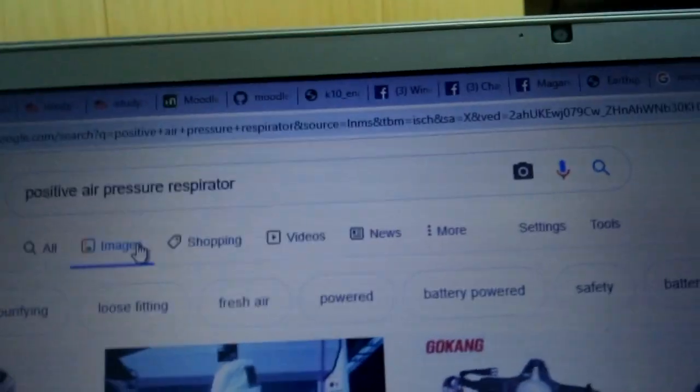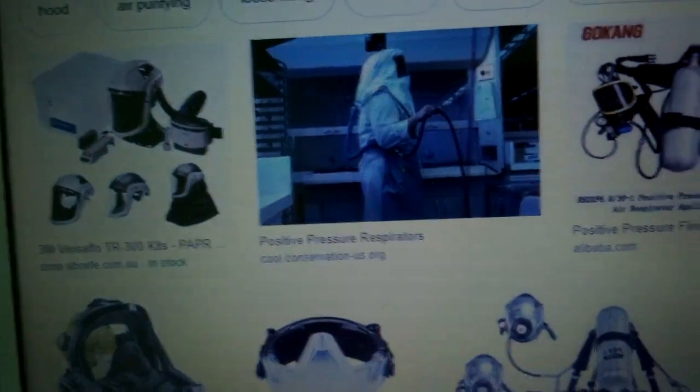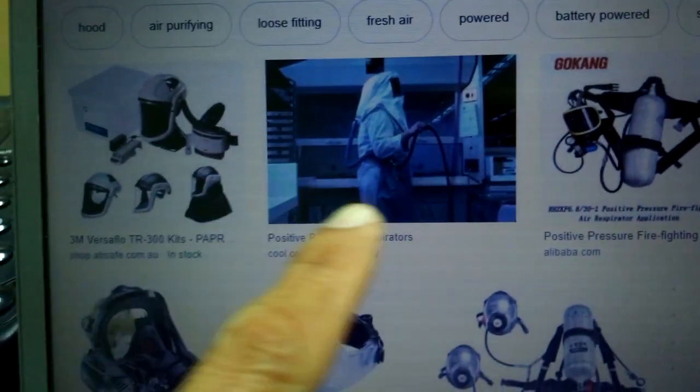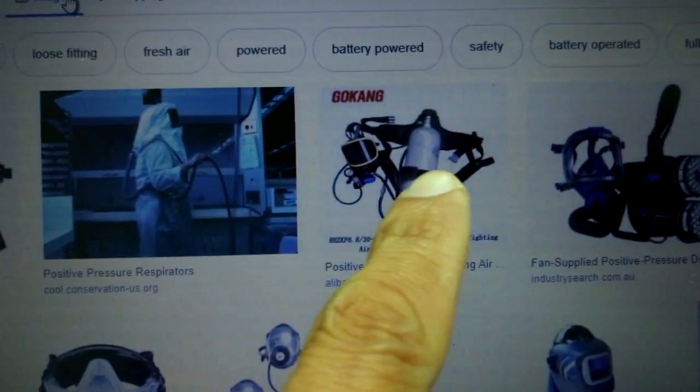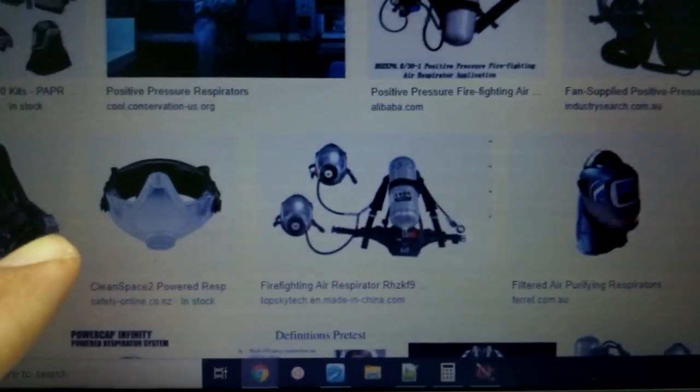This is what a positive air pressure respirator is. Basically there's a mask, there's a hose, and there's a pump or a supply — and the pump is probably a fan. We're going to try to make one with this power fan.